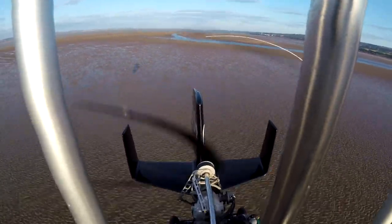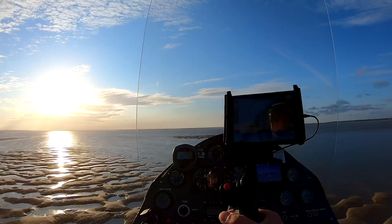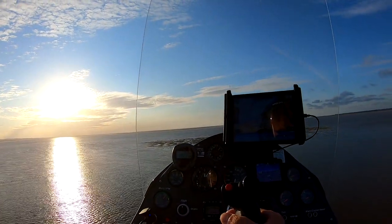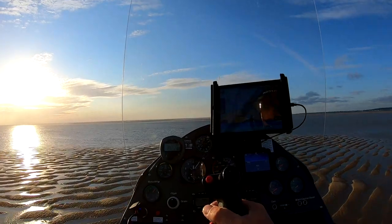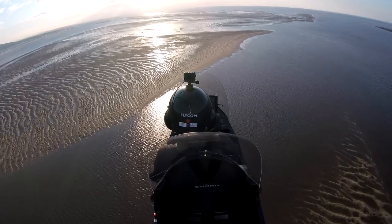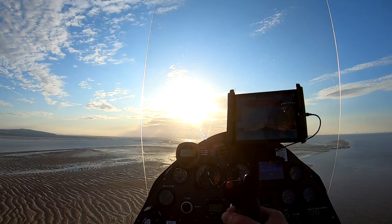Head towards Hilbre Island now. It's very shallow here, but even then the water crossing probably should have gained a little bit more altitude. Going near Hilbre Island is going to require me to climb to no less than 500 feet. We'll do it gently — remaining outside the bird sanctuary zone around Hilbre Island until I'm above 500 feet.